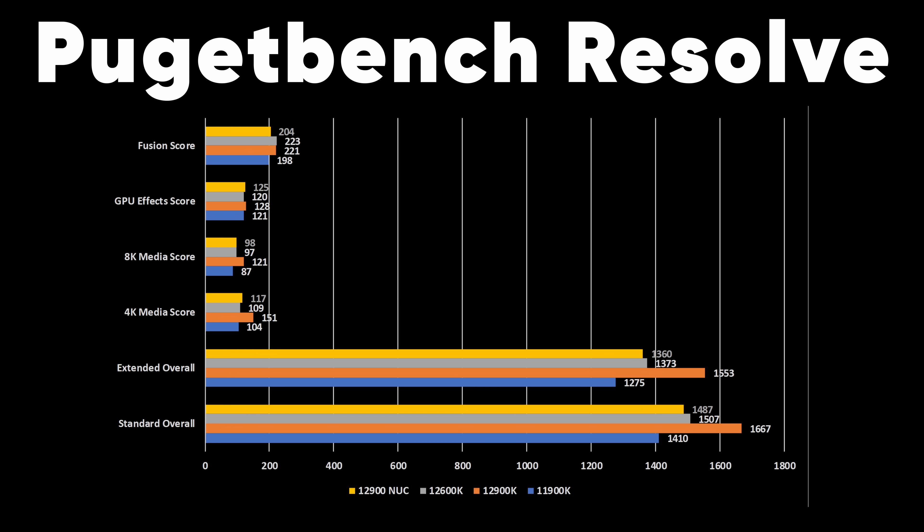Specifically, what we're looking at here is their new Dragon Canyon NUC, which is based on the 12th gen architecture. This thing is already looking stellar. Despite the fact that the point of this product line is to be the smallest form factor PC possible, the NUCs have gotten kind of bigger over the years, and here we have the Dragon Canyon NUC.